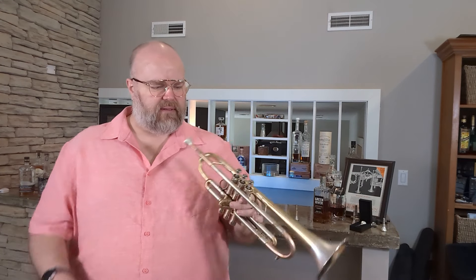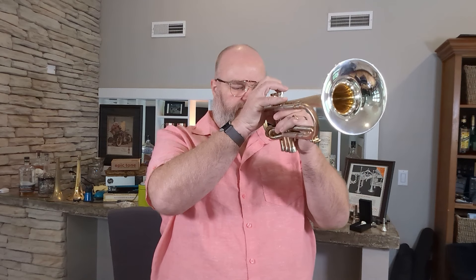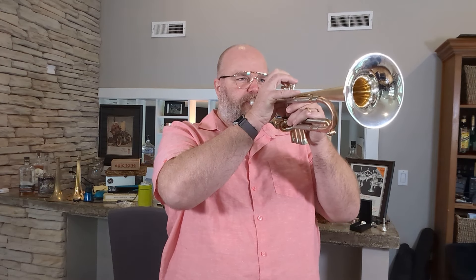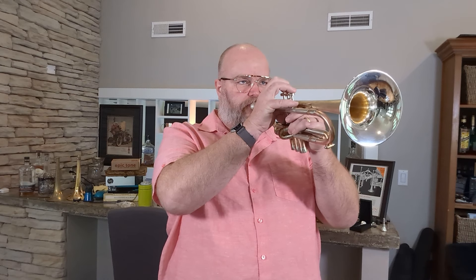Right now I have a lead mouthpiece in here. I don't normally start with the high note stuff, but whatever, we're gonna do it. I'll let you hear that sound, swap tuning slides so you can hear that, and then I'll switch over to a more C-cup mouthpiece so you can hear the difference. Fair warning: I've not warmed up or practiced at all — I just grabbed this horn and I'm doing this review — so I would probably fluff some of these notes either way.